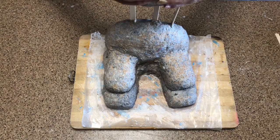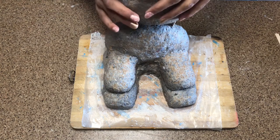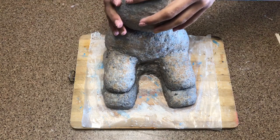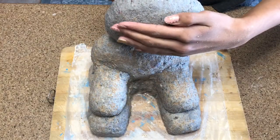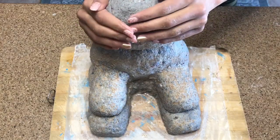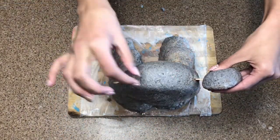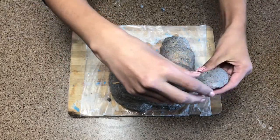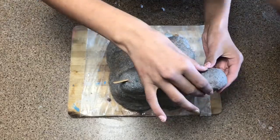Then I have another roundish piece that I've made for the head with three popsicle sticks stuck in, and I'm just going to go ahead and put on the head. Make sure it's all pressed in tight. Then you're going to make two round circles that should be flat from one side, stick in popsicle sticks, and stick in the circles — these are going to be the two little ears.